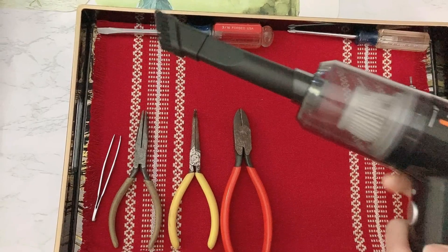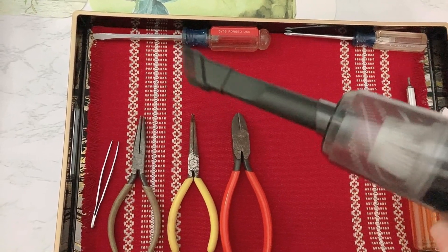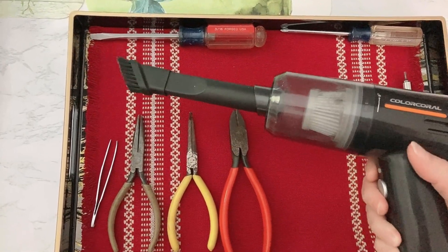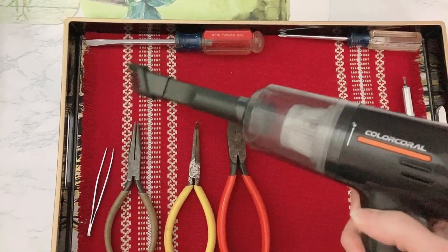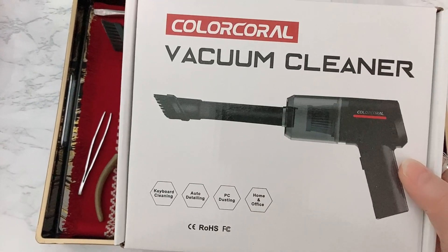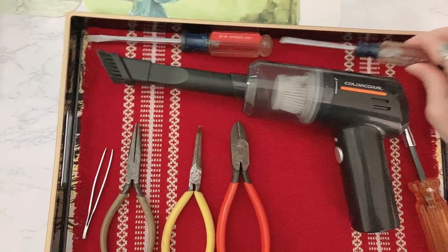The most important tool we have here is the handheld vacuum cleaner. This one is usually used to clean keyboards and small areas — it doesn't have that much suction power, but it's good enough to clean dust off small areas. I bought this from Amazon. The rest of the tools are the Phillips screwdriver and the flat screwdriver.